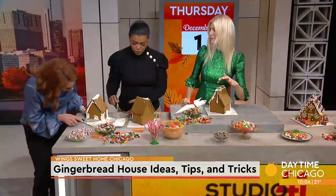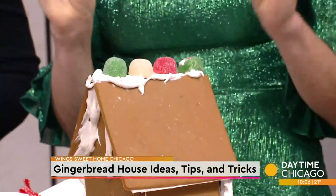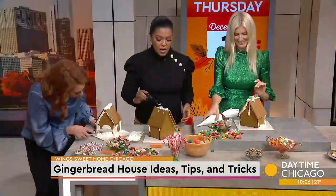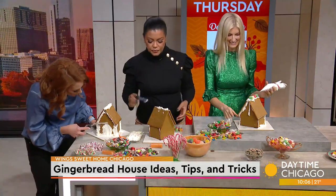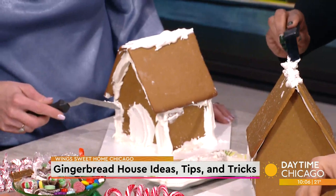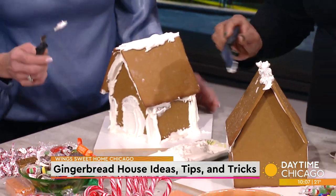I love the old-fashioned gumdrops on the roof, but they are heavier. So that means you need a lot more frosting, and you need to hold them down for a minute to make sure they don't slide. And while you might think more frosting is better, in some instances that's probably not the case — because then it looks like icicles or extra snow.